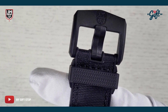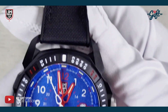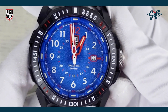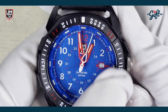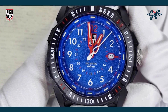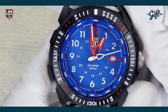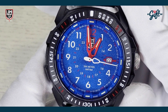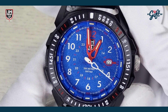We have sapphire crystal protecting the dial — this crystal is not going to scratch. And just beyond that crystal, we have what is in my opinion a fantastic shade of blue for the dial.